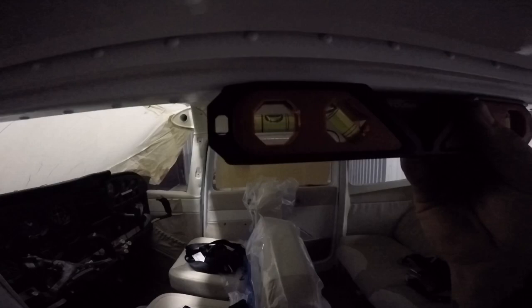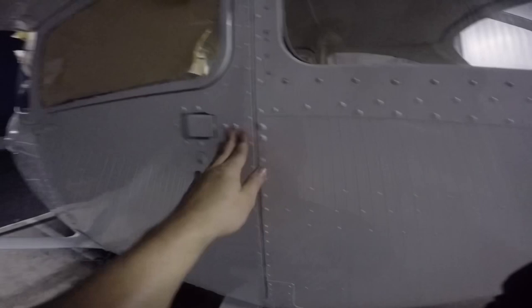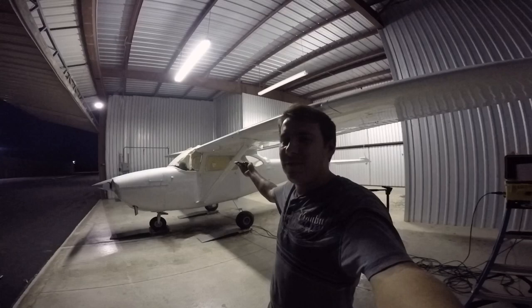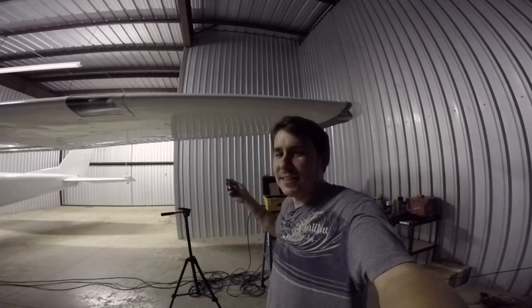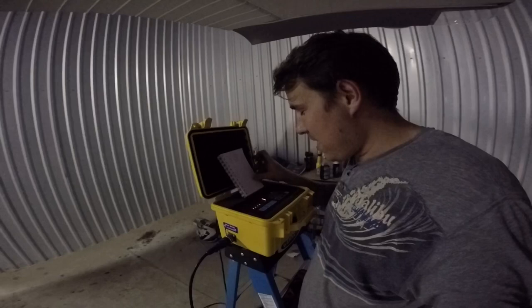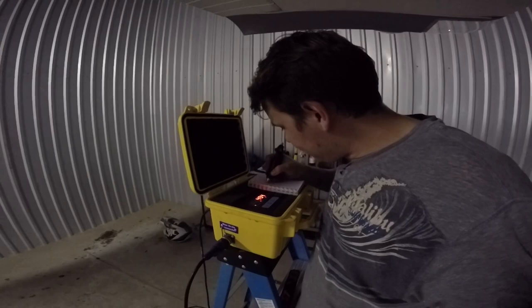So I filmed this whole thing and it was reading 656 pounds total, and I thought there's no way a 172 is 656 when a 150 is like 1,200 pounds. I looked at the machine and realized I forgot — the scale was reading in kilograms, not pounds. So I changed it to pounds and we're going to do this again the right way. I'm going to edit out the first part so you won't see me doing it that way.